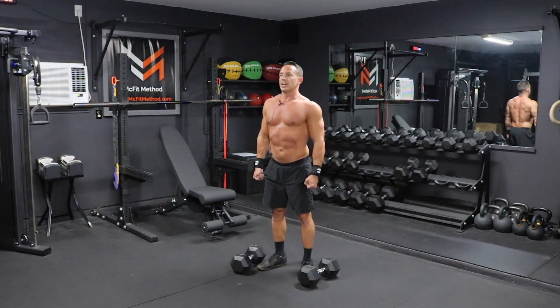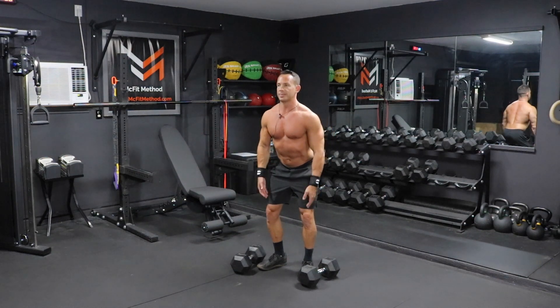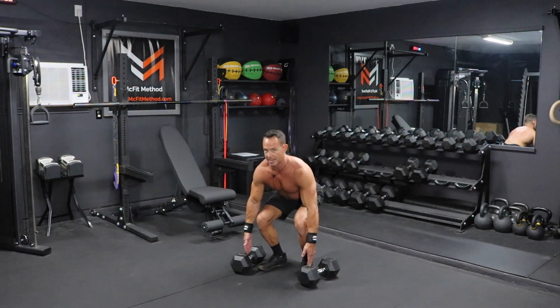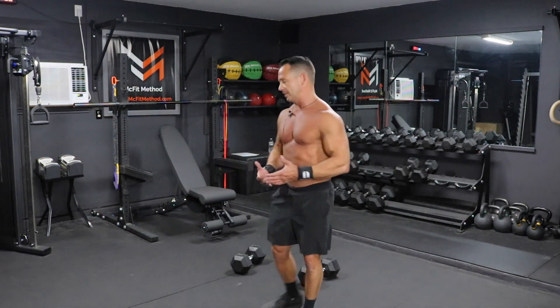Slightly roll those shoulders back to full extension all the way at the top. Once you're at full extension, you're then going to reverse that, sending those hips back again, going into that squat position, knees tracking out over those toes, setting those dumbbells down until they just touch the ground again. Then you're going to go back up with another deadlift. We're going to do 12 of these dumbbell deadlifts today.